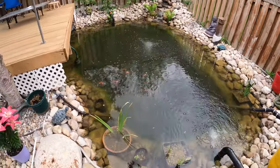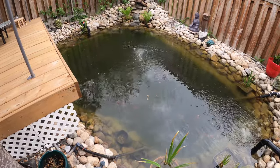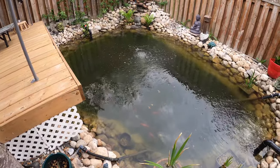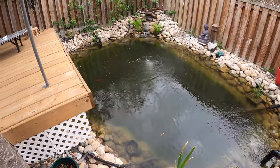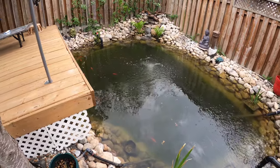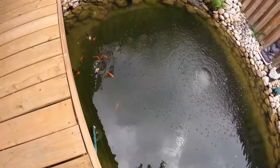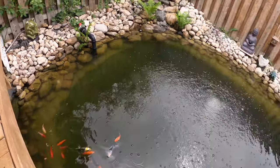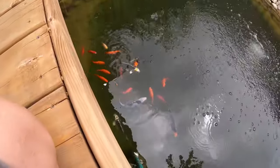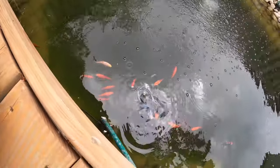I can see my fish and my air stone, not clearly, but I can see a bit. I'm going to turn up the water. They're hungry — I've fed them two times already since this morning.